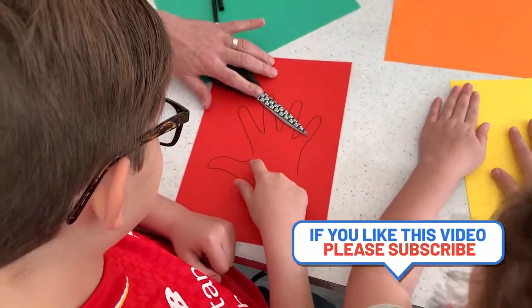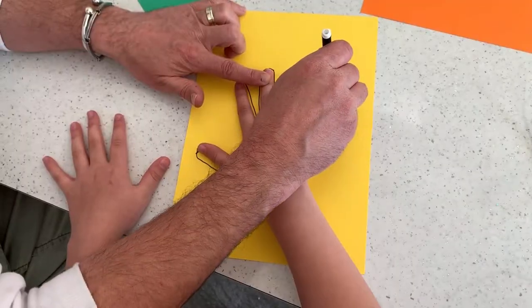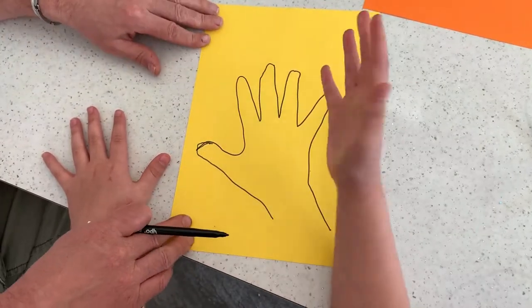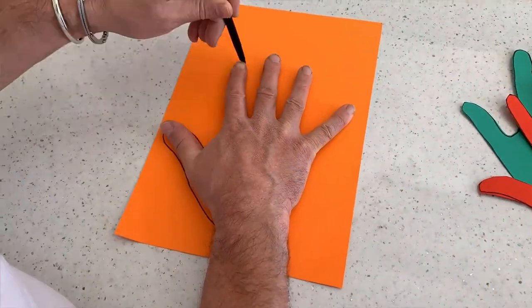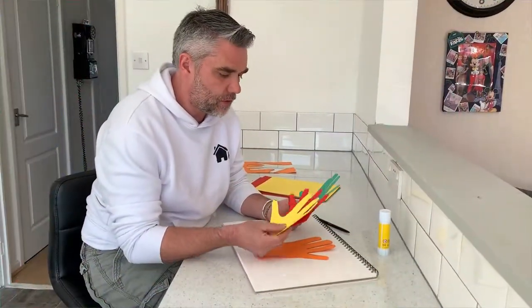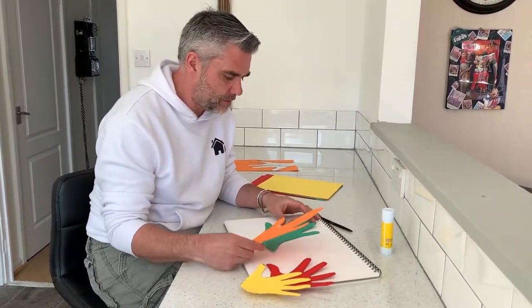I'm going to leave Louis to go and cut that out. Take your scissors — and while Bella goes and cuts that out, we'll get our hands done as well. So I've got all our hand prints and we're just going to arrange them now on a piece of paper.